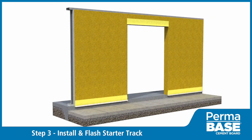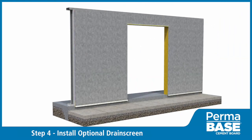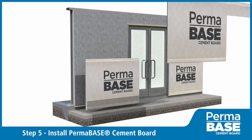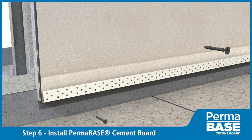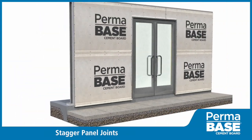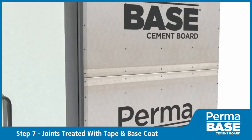For added moisture drainage and ventilation, install the optional drain screen. Install Perma-Base with cement board screws spaced 8 inches on center around the perimeter and in the field. Stagger the joints in the Perma-Base from joints in the sheathing, and also stagger any vertical joints in the Perma-Base.